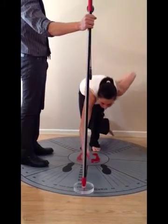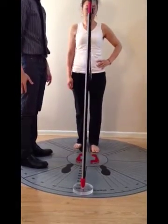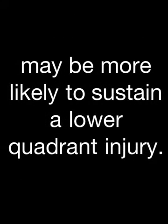An asymmetry of at least 5 cm between right and left may be considered clinically significant. The Single Leg Stance Anterior Reach Test may be a valuable clinical tool for predicting the risk of lower extremity or lumbopelvic injury. Individuals with an anterior reach distance difference of greater than 10 cm may be more likely to sustain a lower quadrant injury.